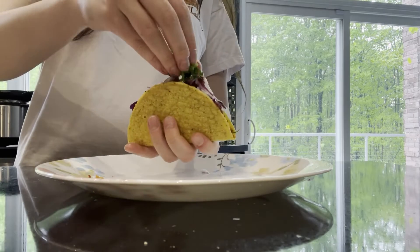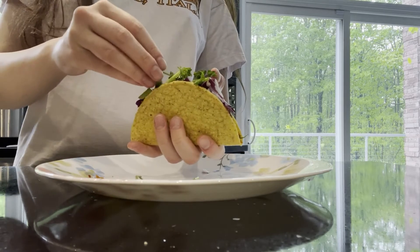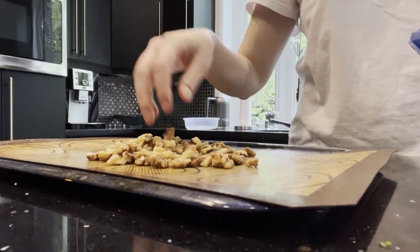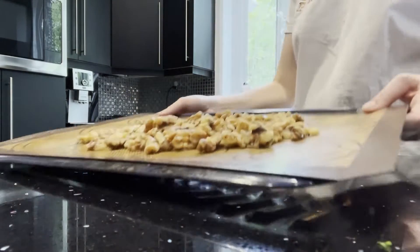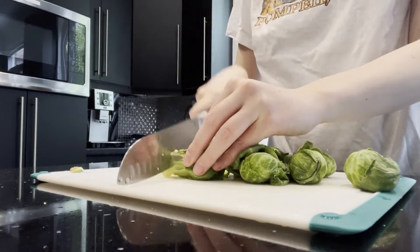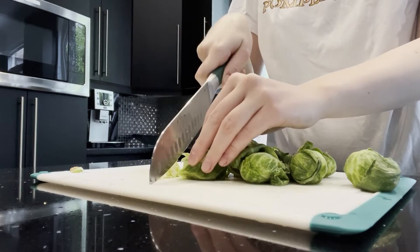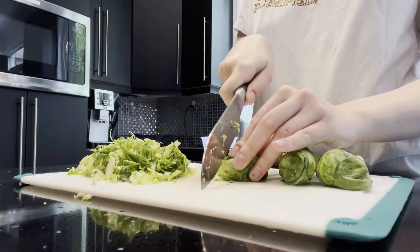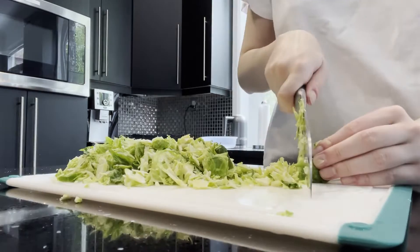Now I'm making the brussels sprout salad. I'm putting some walnuts on a baking tray and I'm going to bake that in the oven just so they brown a little on top — this adds a really nice flavor to the nuts. Next I'm cutting up some brussels sprouts.